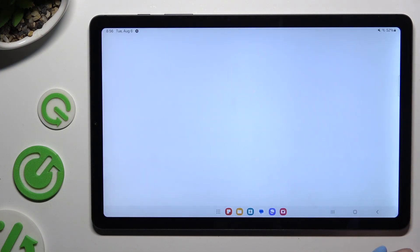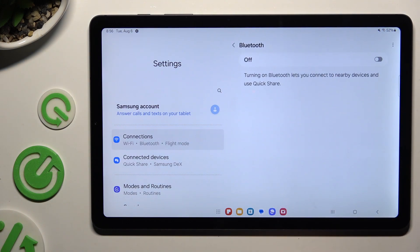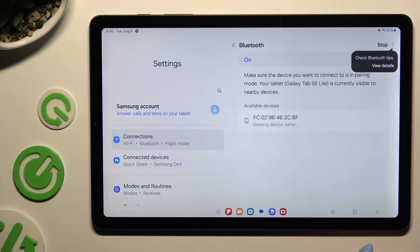Begin by going into settings and clicking on connections. Then select Bluetooth and make sure it's on by clicking on this switcher at the top right corner. Then wait for available devices to show up and when they do, click on the chosen one.